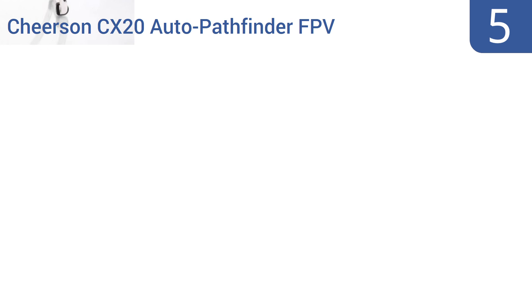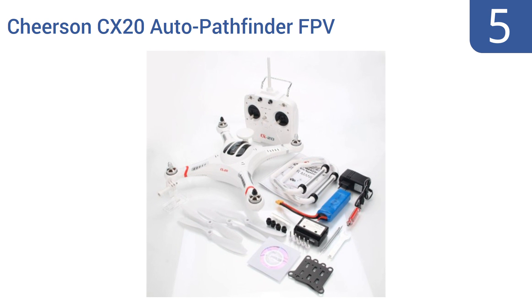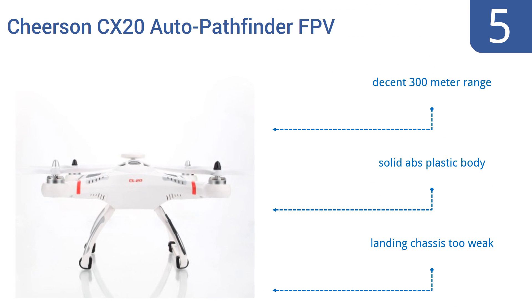Coming in at number 5 on our list, the Cherson CX-20 Auto Pathfinder FPV RC quadcopter is a great value considering all the features it comes with, including its trusted MX autopilot system, its frequency hopping, anti-interference design, and camera support. Note that you're not getting a camera though. It has a decent 300 meter range and a solid ABS plastic body. However, the landing chassis is too weak.